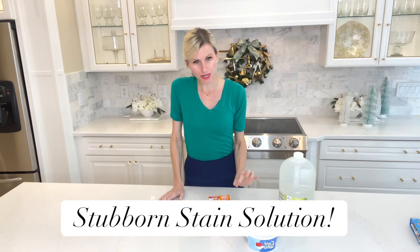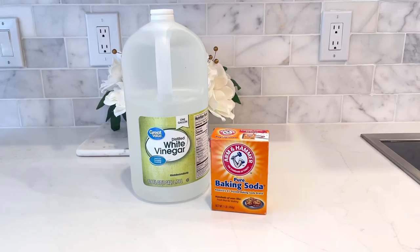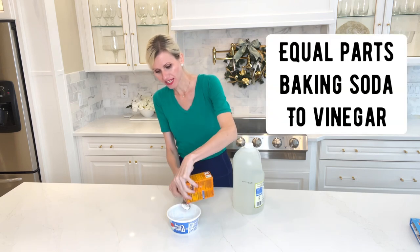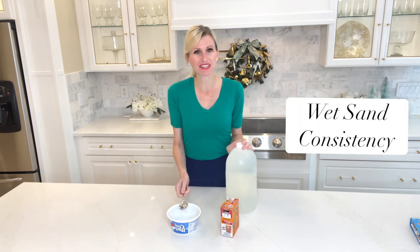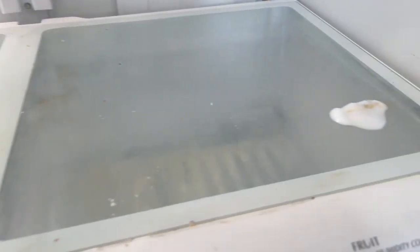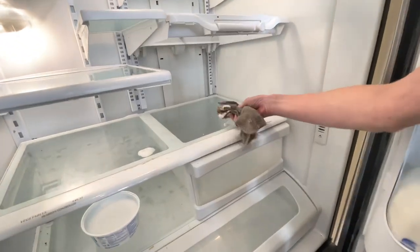Sometimes I have really stubborn stains in my refrigerator that just don't want to come up — something got spilled at some point and it needs to be cleaned. Well, I have a great concoction that works for me every single time. All I do is take some baking soda and vinegar and make a paste. You don't need that much baking soda, maybe a tablespoon or two, then about equal parts vinegar. Once you've got the consistency of wet sand and your paste is made, put it over the hard-to-clean area, leave it for about five to ten minutes, come back and it will wipe right off. I love using this paste — it's an all-natural cleaning solution, especially around food items.